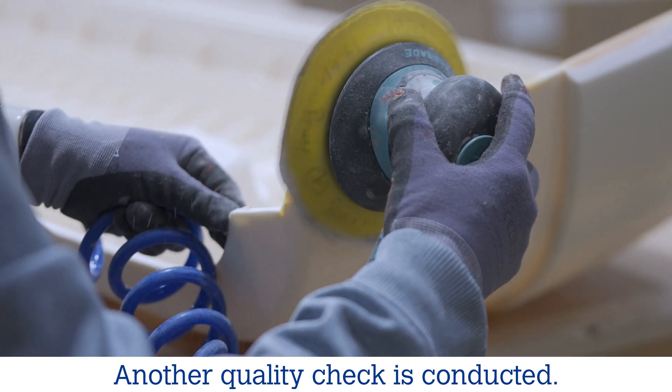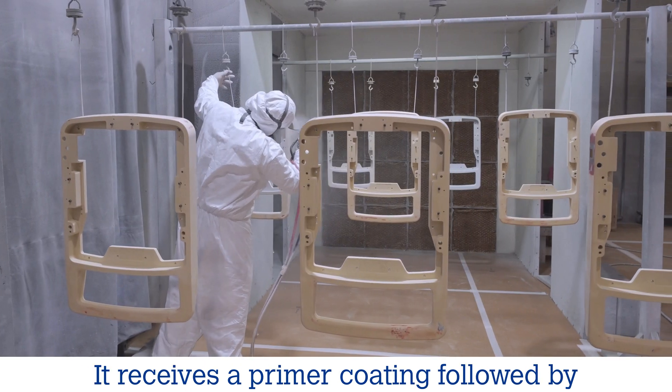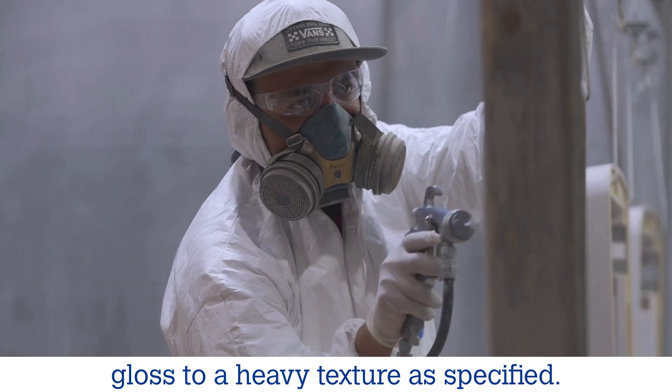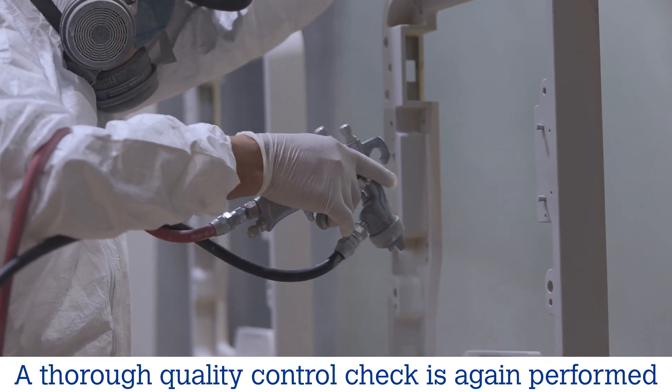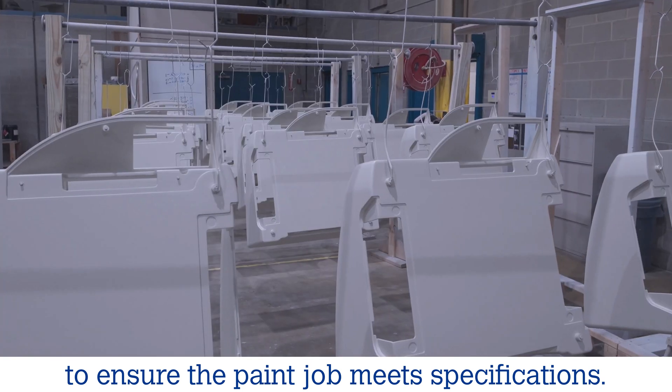Another quality check is conducted. The part is now ready for painting. It receives a primer coating followed by a top coat paint finish, from smooth high gloss to a heavy texture as specified. A thorough quality control check is again performed to ensure the paint job meets specifications.